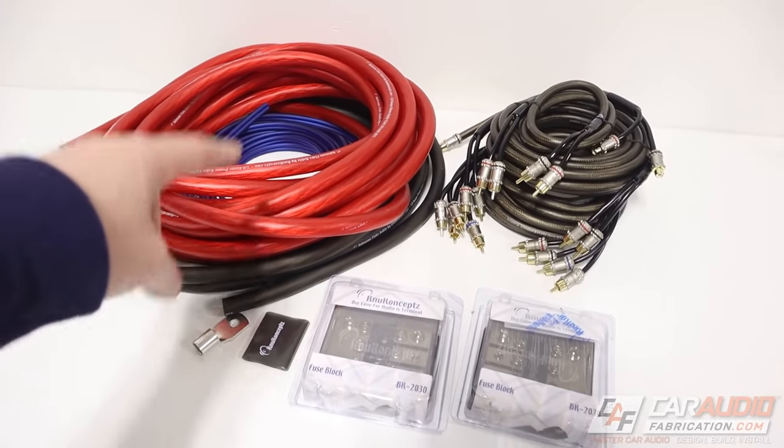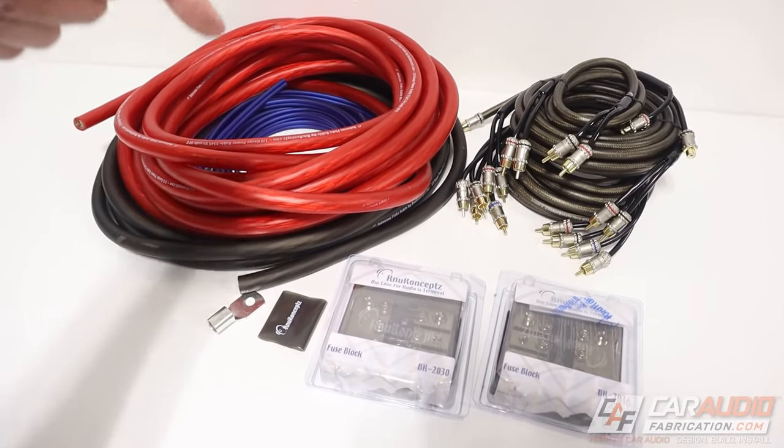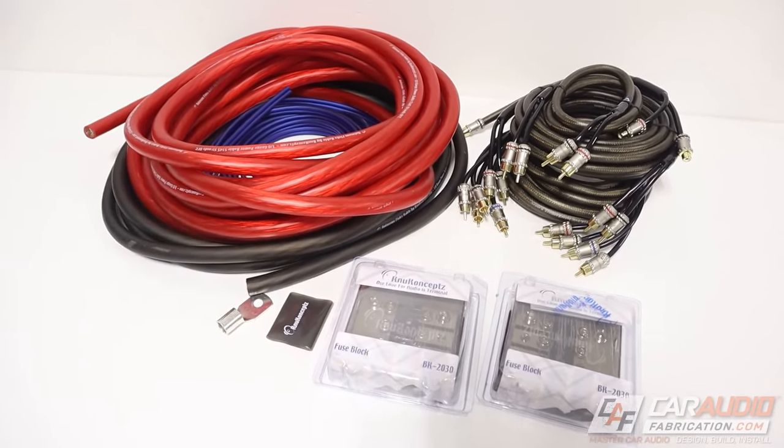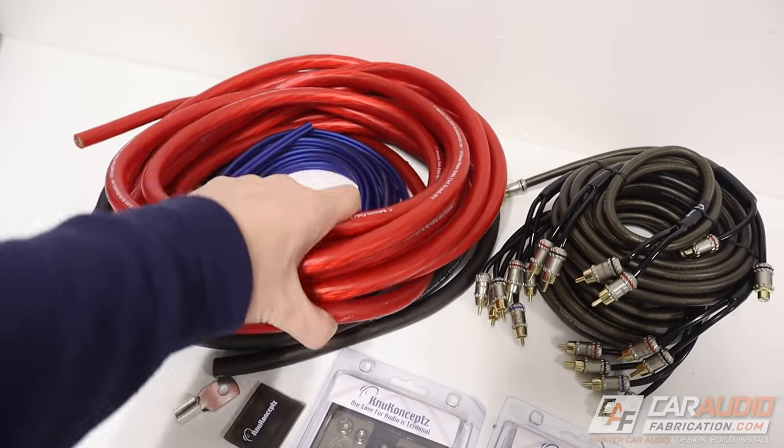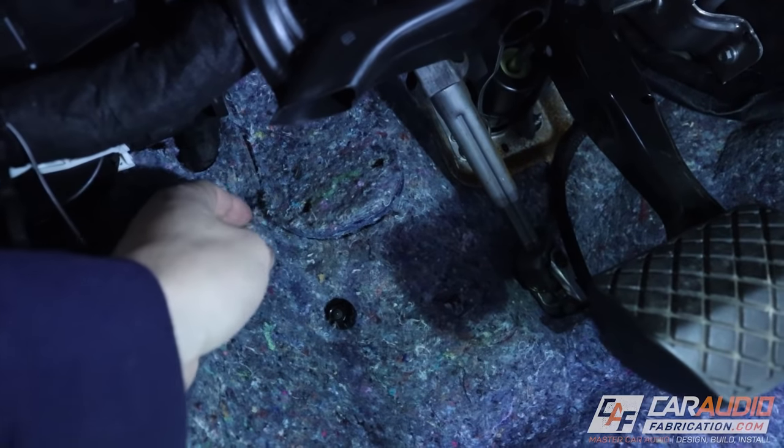A special thanks to New Concepts for sending over all the wiring for this build and being a channel sponsor — learn more about them at the link in the video description. First thing I want to do is get the big power wire ran from the engine compartment to the back of the vehicle. Luckily on the Jetta it's pretty easy.